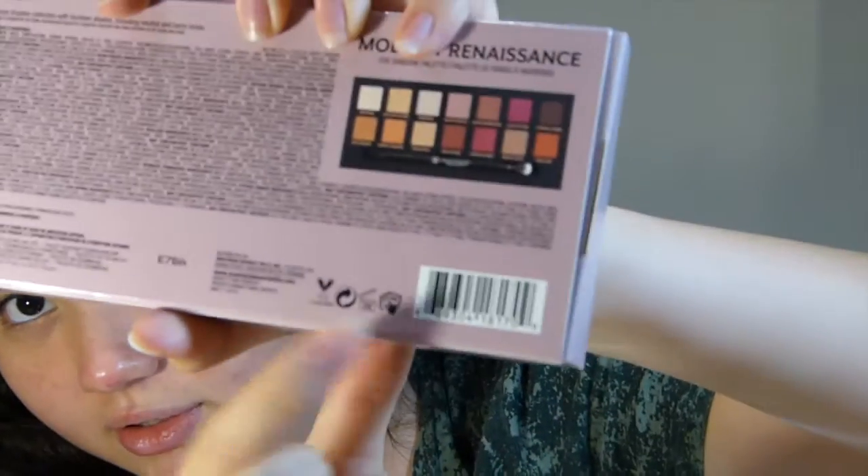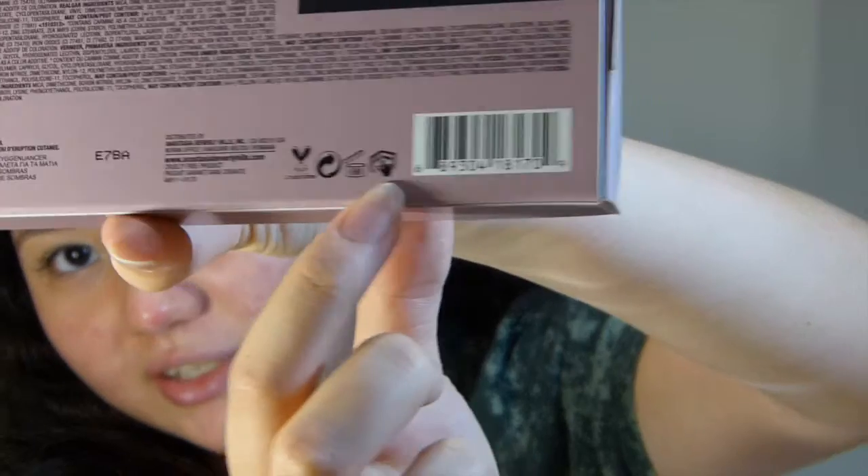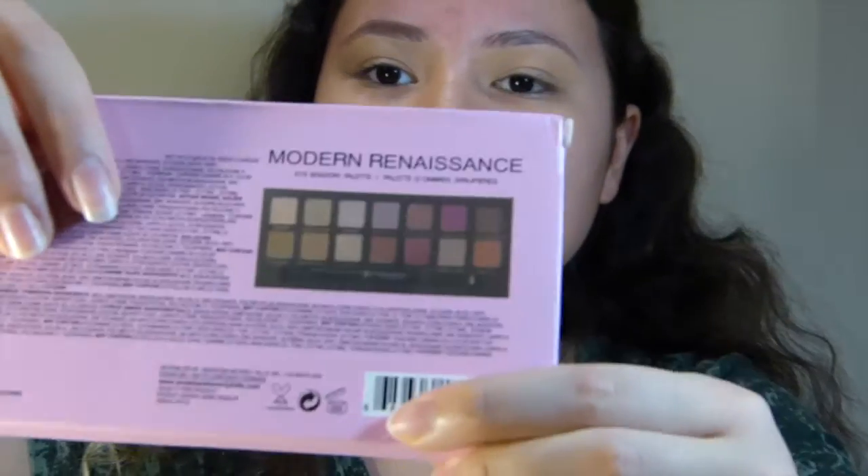Another difference is that there are four symbols on the real showing what's good about this palette — cruelty-free, recyclable, six months before it expires, and this little information icon. But the fake does not have that fourth symbol — it's only three.